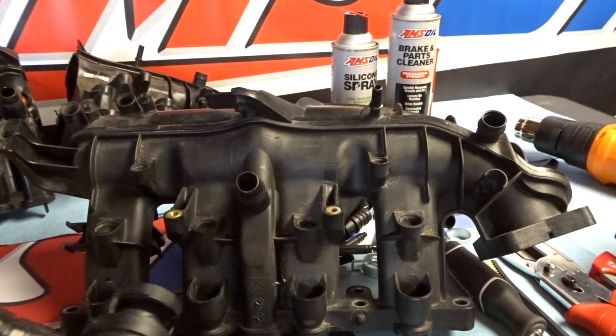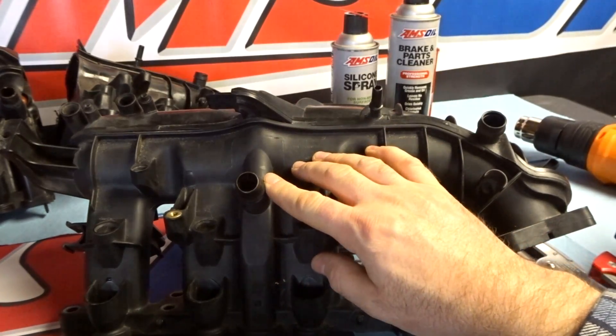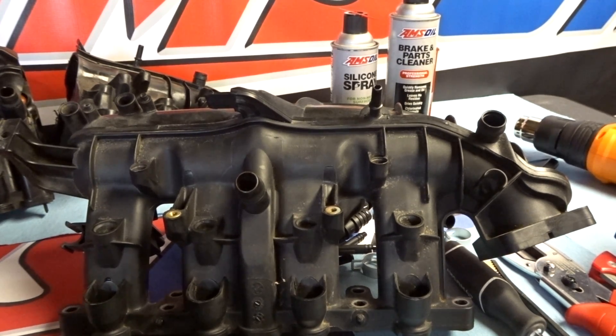The cool thing about this version 3 PCV fix kit is not just that it addresses the missing intake manifold check valve, but also that it replaces that hose. At the time of writing, that hose is like 45 bucks from GM — it used to be like 36 and for some reason the price went up.